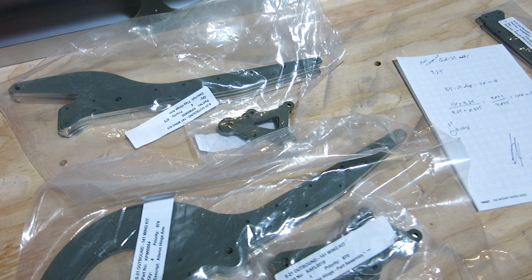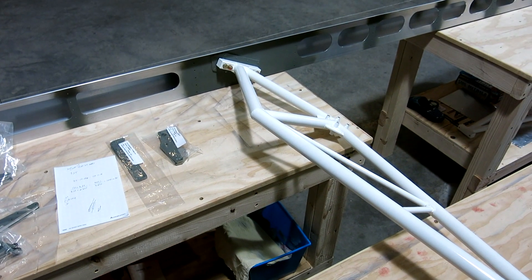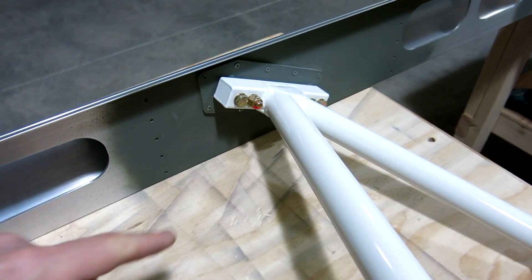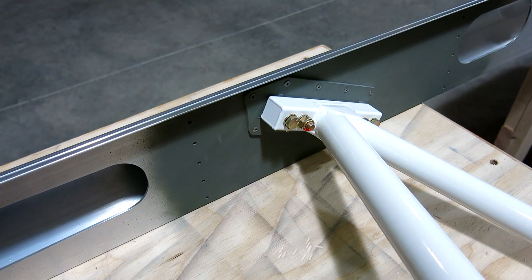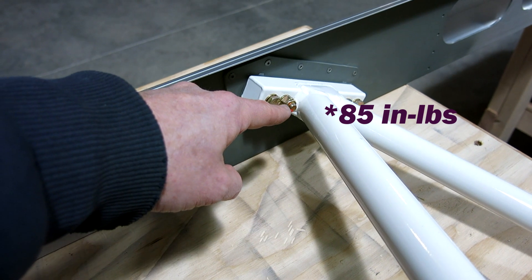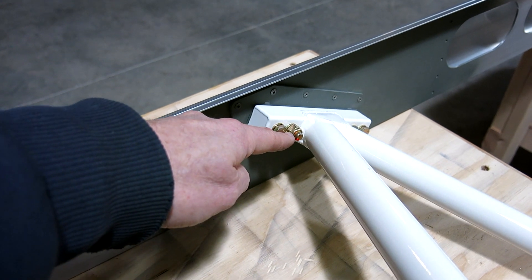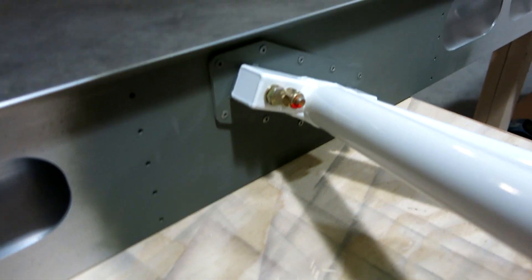So we got our truss mounted to the left forward spar — got that done today. Got those nuts torqued down to 100 inch-pounds, which included the spec of 80 inch-pounds max torque plus 25 inch-pounds of drag torque from the shear nut, coming out to 100 inch-pounds on the wrench setting.